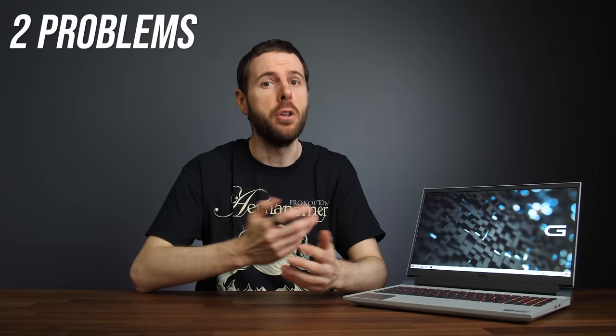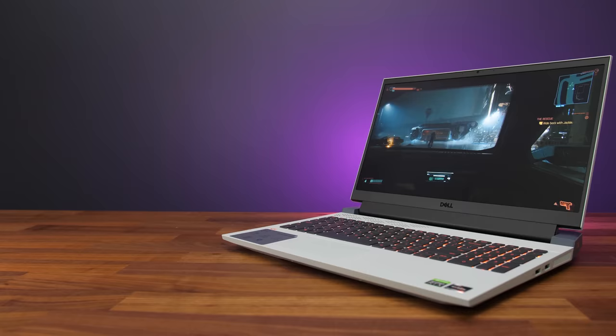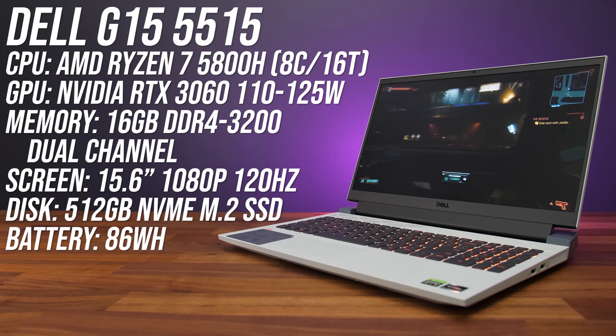Dell's new G15 gaming laptop actually performs pretty well in games, but there are at least two problems that you need to know about before considering it. I've tested it in 13 different games and compared it against other laptops to show you how it stacks up.